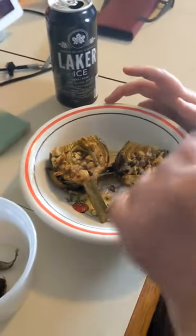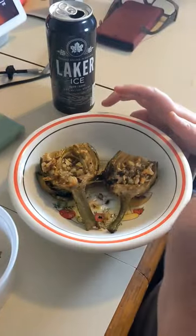I steam mine. And then after I steam them, I put garlic and butter and roast them in the oven. And you know, it's a good snack.